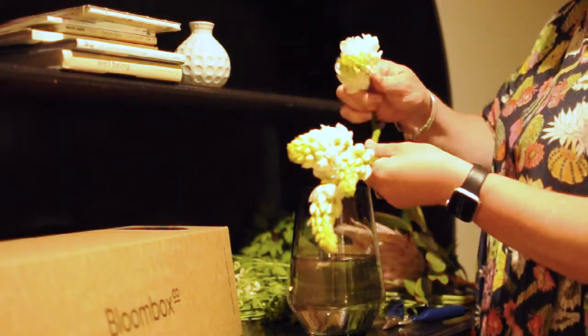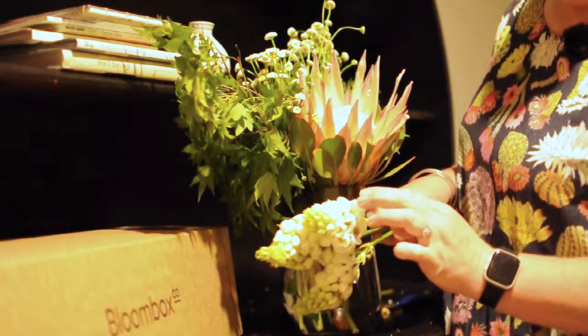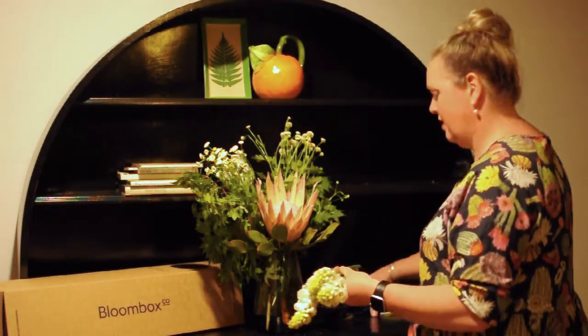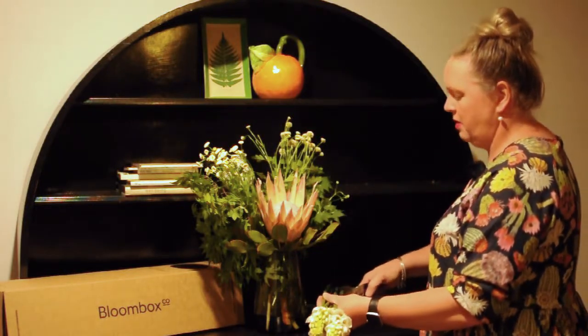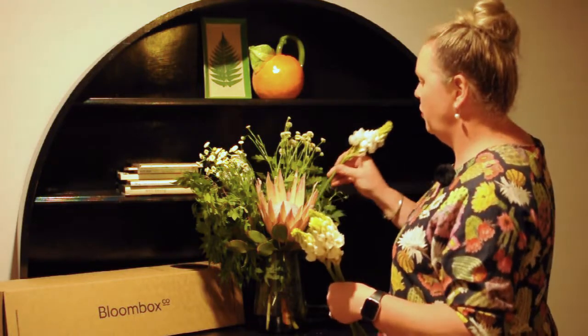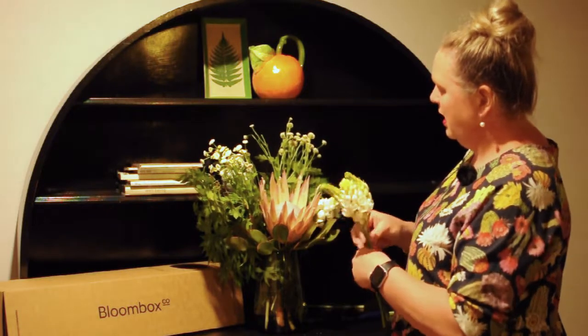The final element in this week's box are the Lisianthus. They are such a favourite of mine - they're really long lasting. Each individual flower will continue to grow and flower all the way up to the top of the stem. They look fantastic, adding a bit of white and green to the arrangement. We've got all four stems - just give them a trim and add a little cluster.